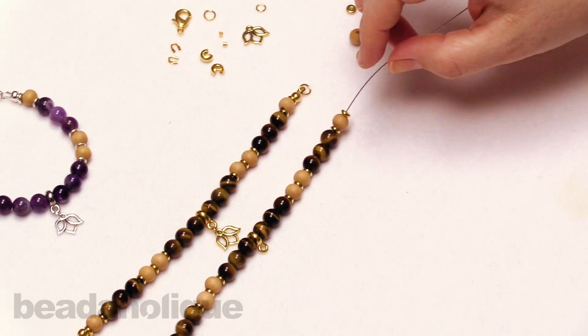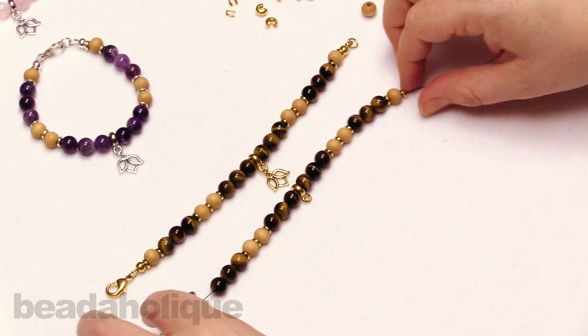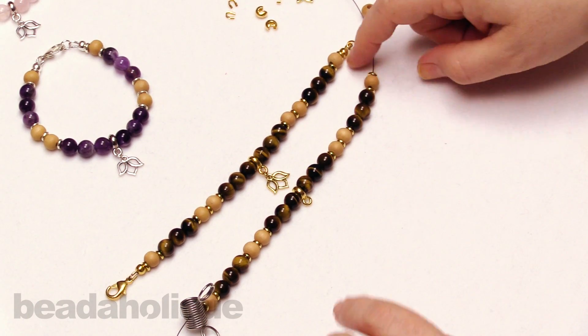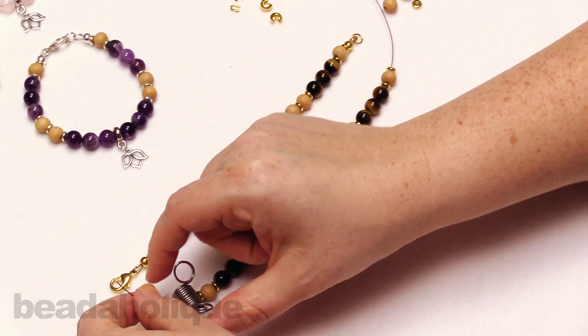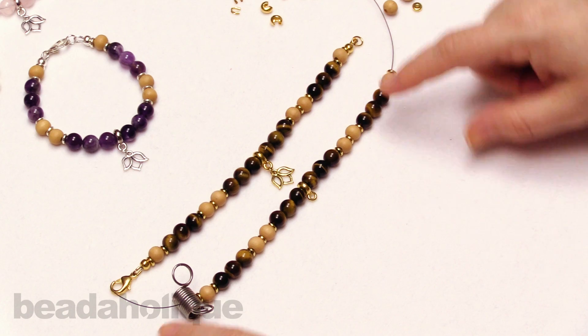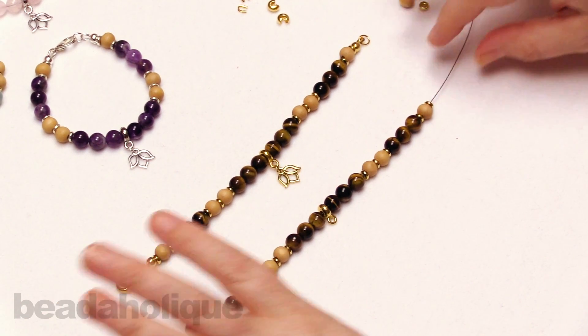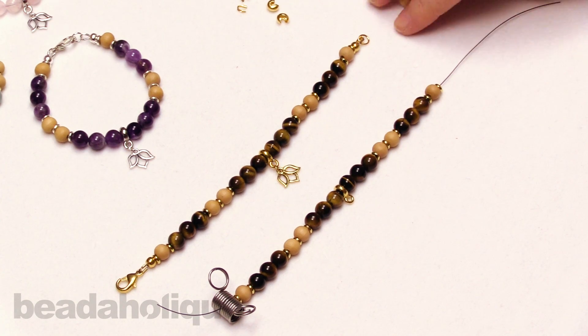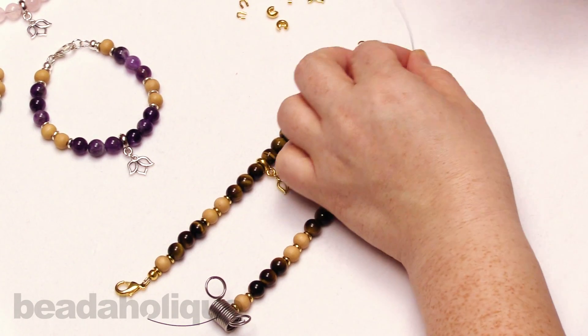We recommend using the bead stopper because then you can decide on your sizing. If you got this far and decided you didn't even want that wood bead on the end, you can just remove the bead stopper and take off that bead without having to unstring the entire thing. Once you're happy with your setup and design, we're going to do the finishing technique.